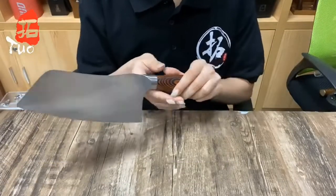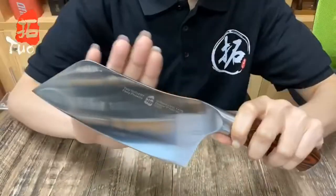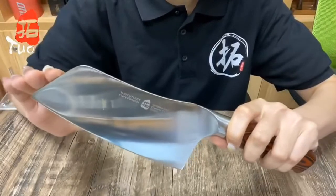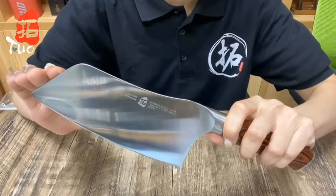This 7-inch vegetable chopper is perfect for mincing, chopping, and cutting ingredients, offering you unrivaled cutting performance like no other. Well designed, from the striking grain of the polished paka wood handle to the gentle curve of the blade.